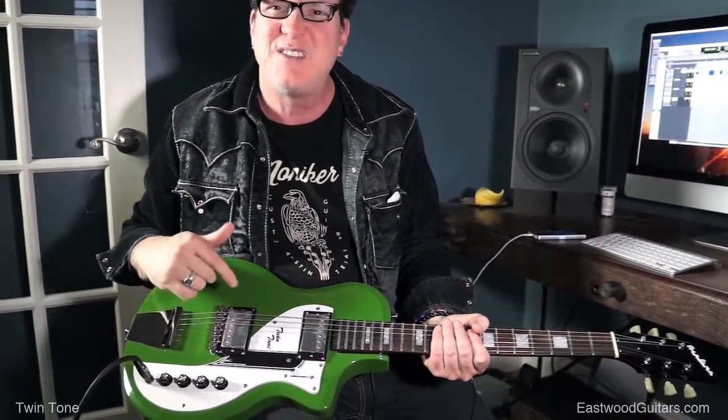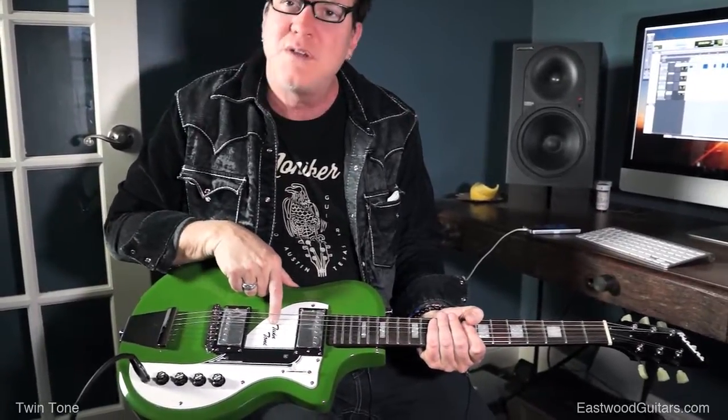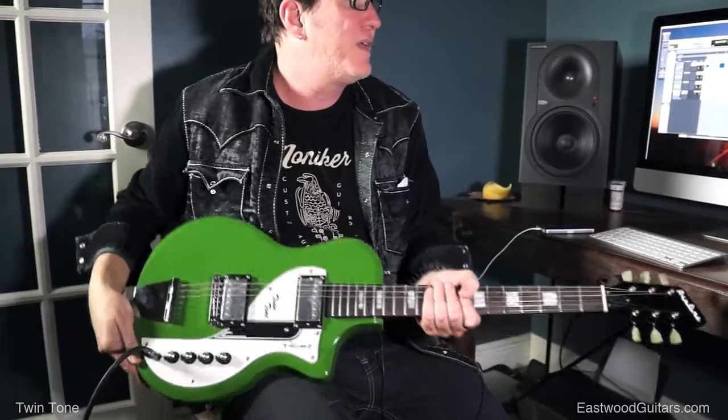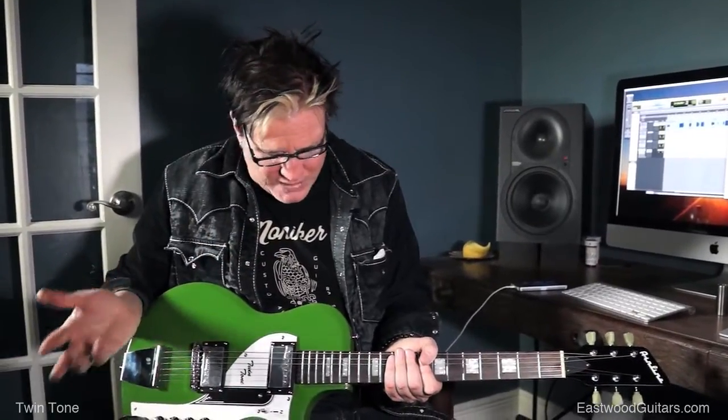The two-piece bridge — get the intonation set just like you want it, cool tailpiece. Love how they wrote 'Twin Tone' right there. I mean, the style is just incredible. It's crazy, and you can buy it for under $500 — so who's going to complain about that? It's just a great little guitar.